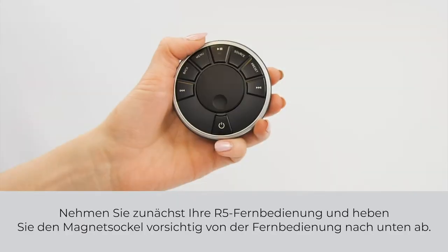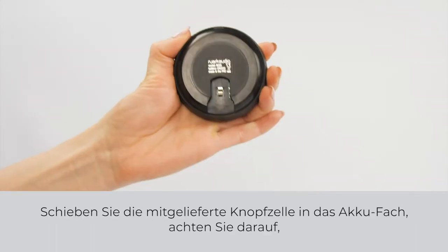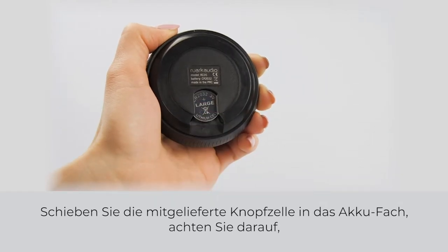To begin, take your R5 remote control and gently prise off the magnetic base with the remote facing down. Slide the supplied coin cell into the battery slot, ensuring that the positive symbol is facing up, then reattach the base.